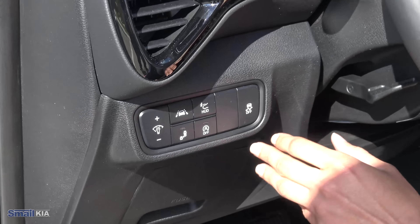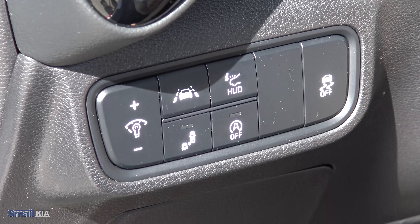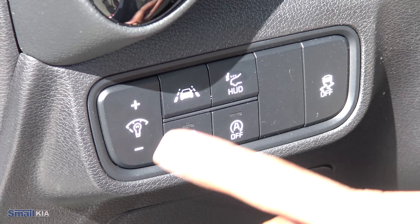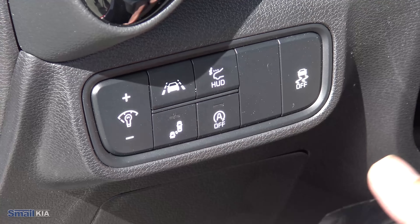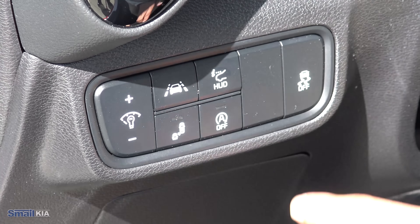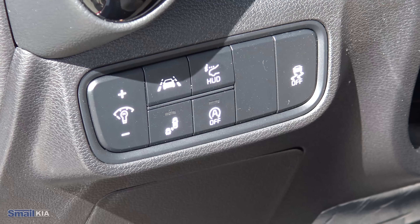Coming underneath that, you will find options to turn some things on and off. You do get a lot of those advanced safety features — you have the option to turn on and off your lane keeping assist, your blind spot monitoring, your auto engine idle stop. And then this one does also have the heads up display, so you can actually control when you want that to open and close, which I'll demonstrate later.